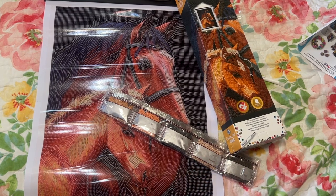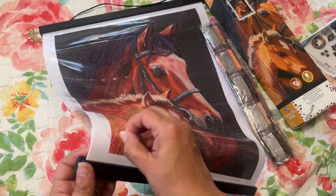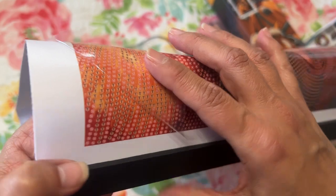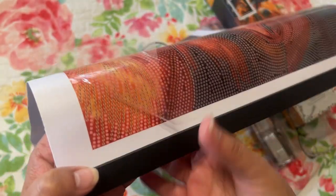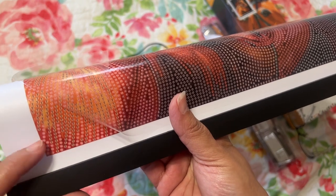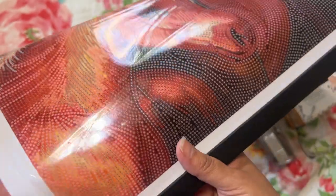Let me know in the comments if you have tried this brand before and how did you like it. Let's look at the glue really quick — I don't like to touch the stickiness, but that feels pretty sticky. They did really good with not going over. There might be a little bit, but really it's not that much.